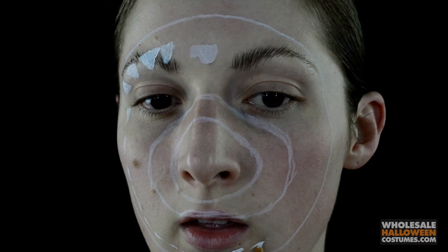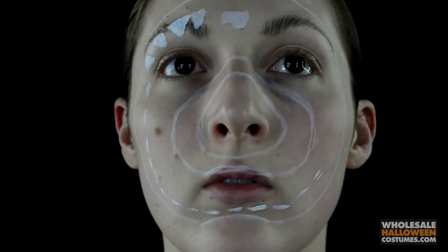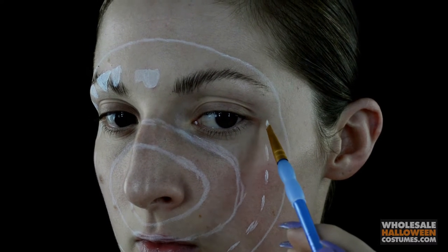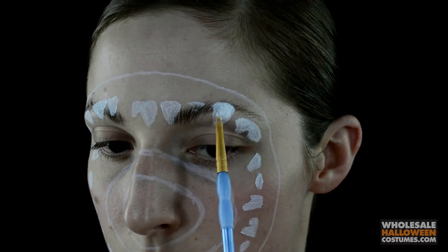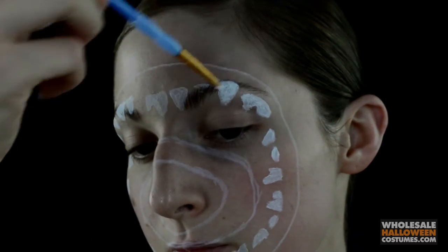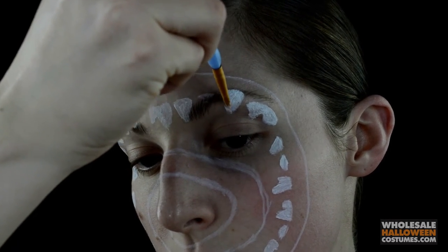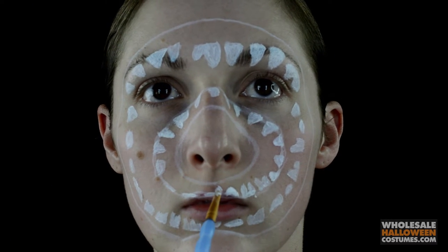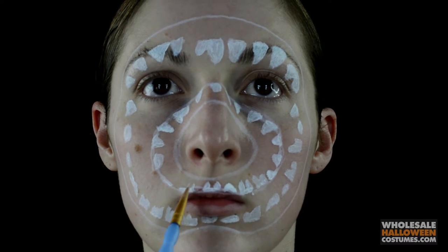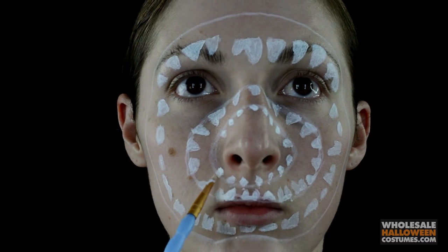Now with white paint, I'm just going to create little lines where I want the teeth to be. This doesn't have to be perfect — you don't have to follow the picture or anything, but I did. Once I have those outlined, I'm going to fill them in with very crooked, pointy, gross teeth. The first row is going to be thick, the next row is going to be tinier, and then the very innermost row they're going to be super tiny teeth.